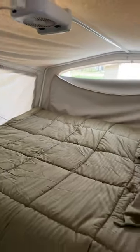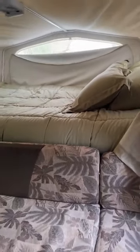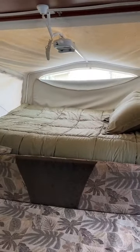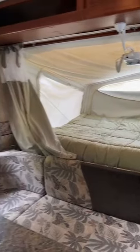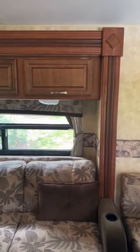Mattresses are heated for those cold mornings and cold nights — you do have a heated mattress. This camper also comes with AC and heat, and the AC works amazingly as well.